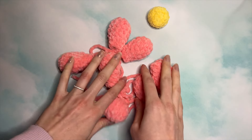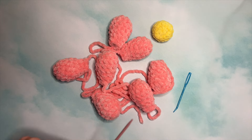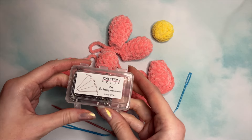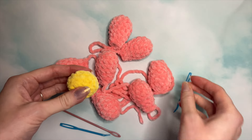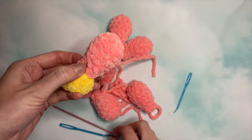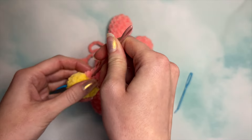Now that we have all seven petals and the center, we are going to sew everything together. Grab your tapestry needle. I like to pin pieces in place with another tapestry needle or T-pins — just be careful not to poke your hands because they are pretty sharp. Grab the center and the first petal and place it right on that flat side, then pin it in place.